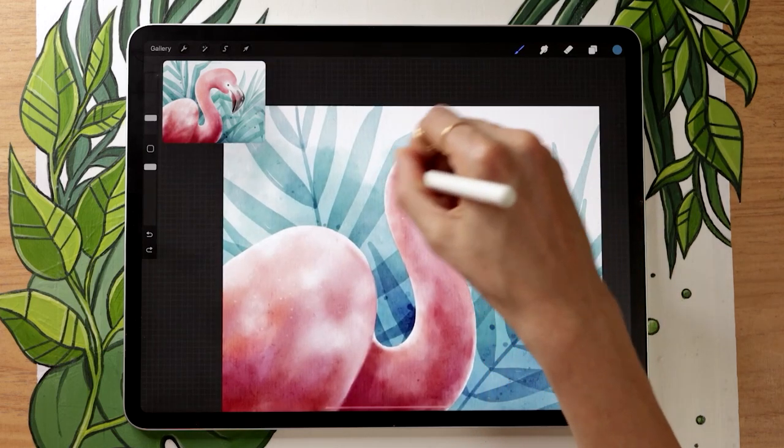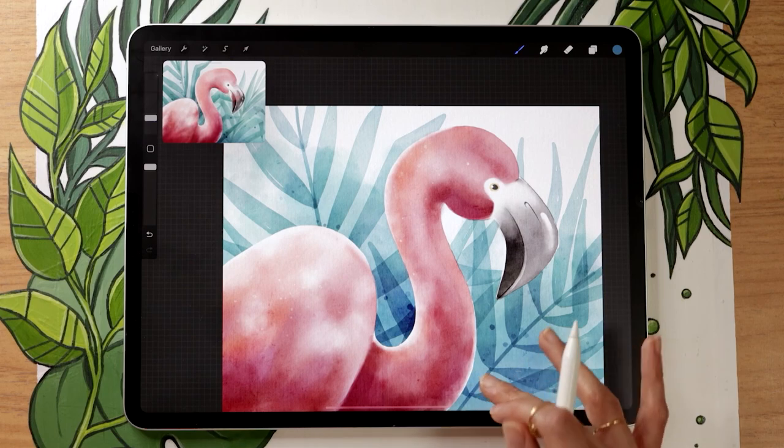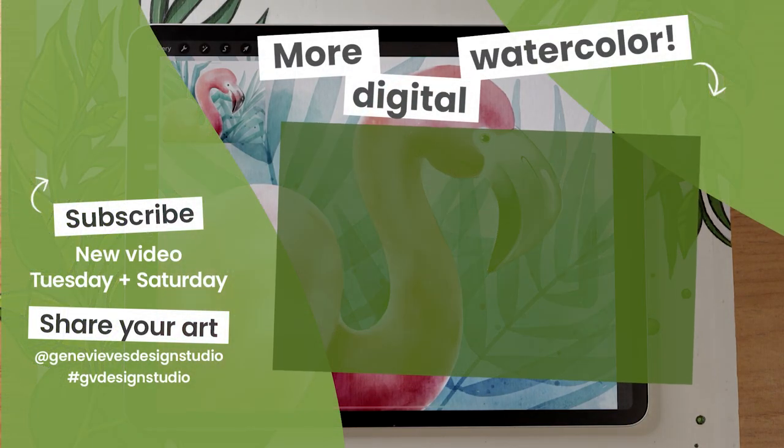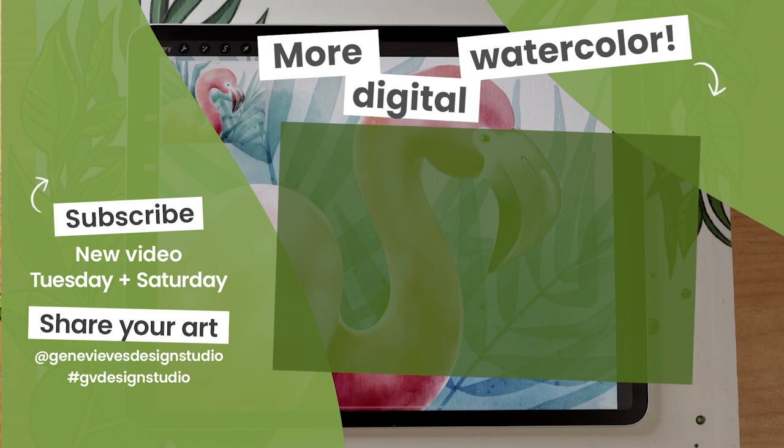If you enjoyed this video and want to learn how to create more watercolor pieces in Procreate, I highly recommend checking out this playlist. Make sure to give this video a like and subscribe to the channel so you don't miss the weekly videos posted every Tuesday and Saturday. Click on the link right here and I'll meet you there.